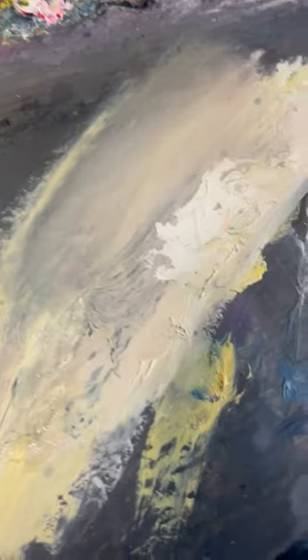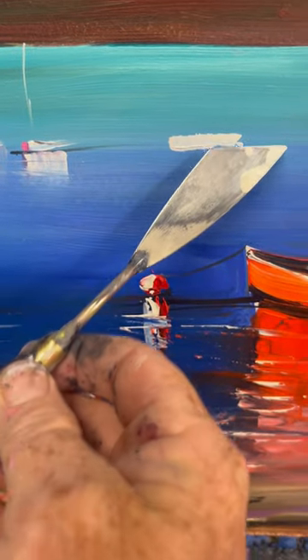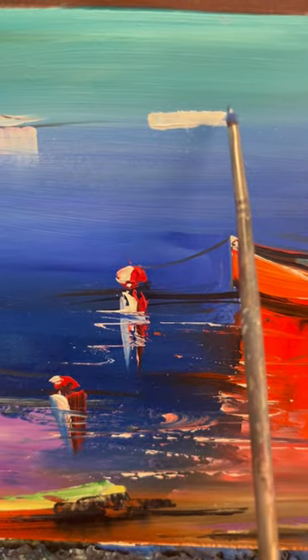Hi there. What I'm doing here is putting on some titanium white up to the painting. A simple scrape down will do, and then what we're doing next is a mixture of blue violet for the